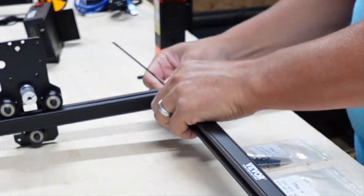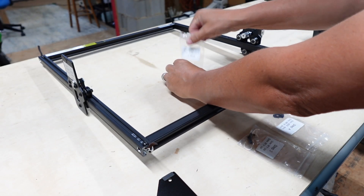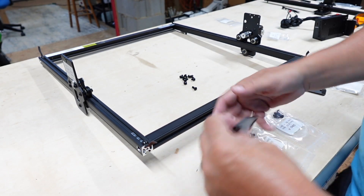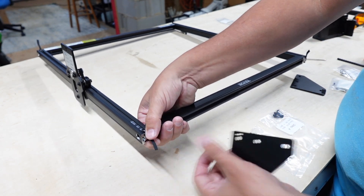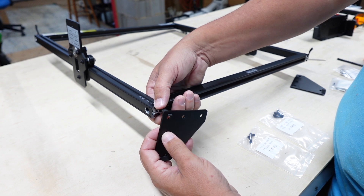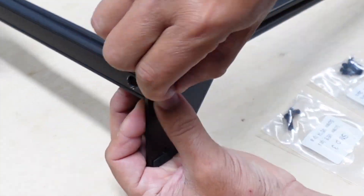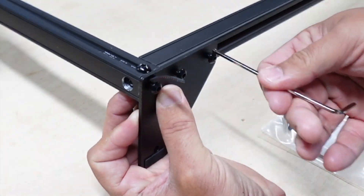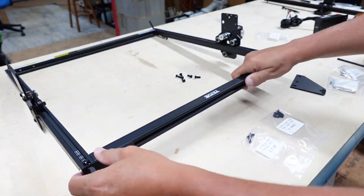I just laid everything out at first, followed each step, and before I knew it, it was ready to go. The bags that the screws come in are each labeled for each step, so that really helps — step one, your bag is labeled as step one. Just follow that, follow the instructions as you go, and this thing is going to be super easy. It's definitely not as intimidating as it might look at first glance, so don't worry. Just take your time and you'll be installed and ready to go in no time.